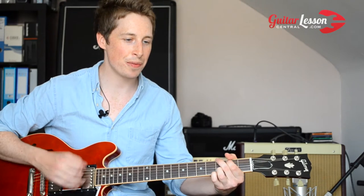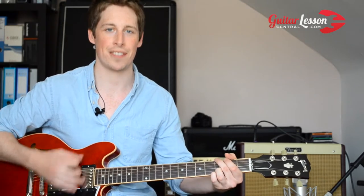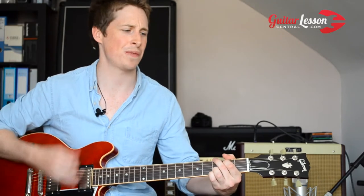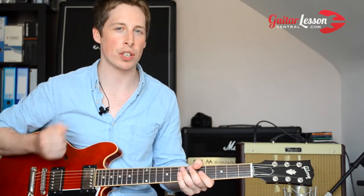So that's kind of doing what that thin pick did, but I'm choosing to do it. And of course the key is that I can also strum harder. I'm just coming up to a bridge before going into the next part — so it gives me this option and choice.